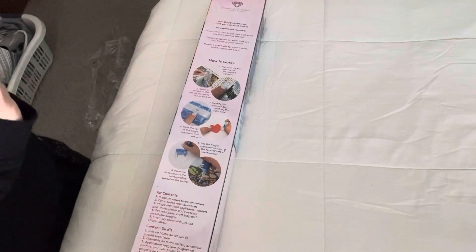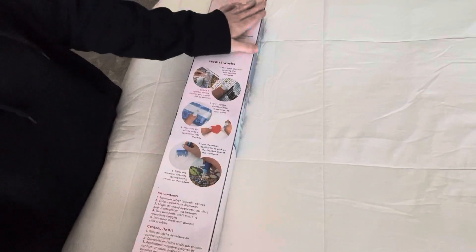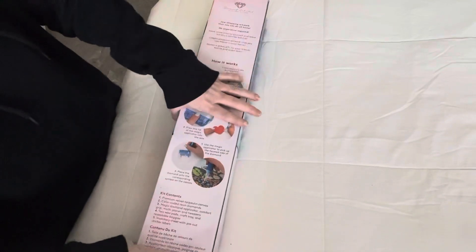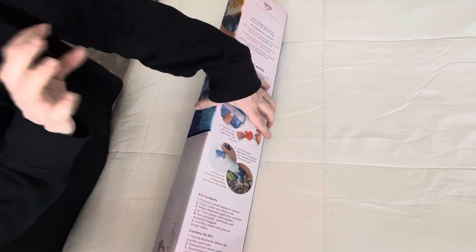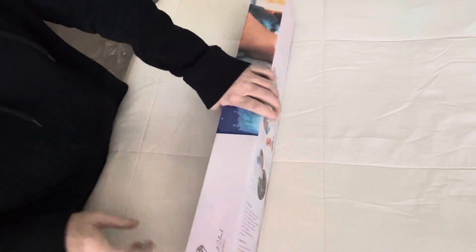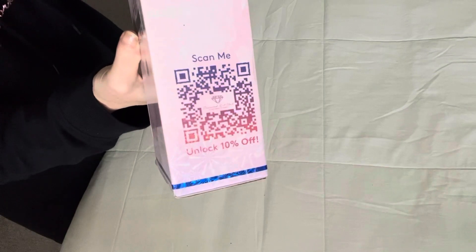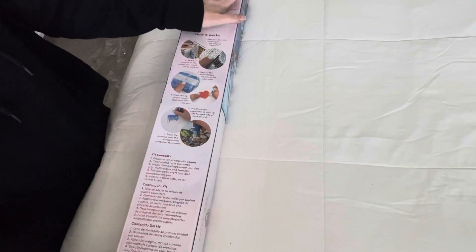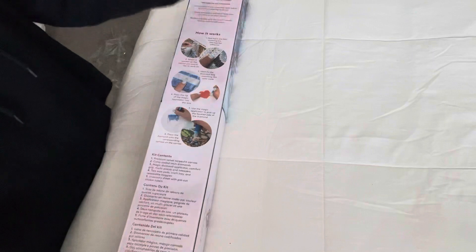Once you start one, you'll want another one and another one. Now, I'm also going to show you ways to get Diamond Art Club not at full price. Here's one — 10% off if you scan this QR code. Also, if you join their club, you get points every time you buy a diamond painting, and you can get up to 25% off plus free shipping.